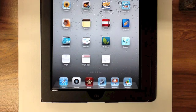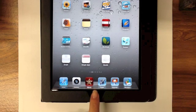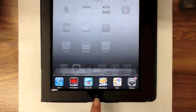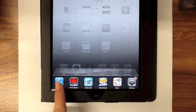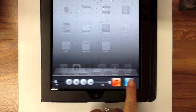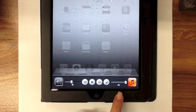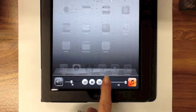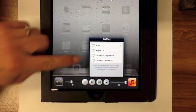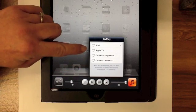I'm going to show you how to AirPlay your iPad to your Apple TV. On your iPad, you're going to double tap your home button. That will bring up a list of your most recently used apps. Scroll all the way to the left until a new menu appears. In that menu you'll see an AirPlay icon. Press the AirPlay icon and all of the available devices for AirPlay on your network will appear.